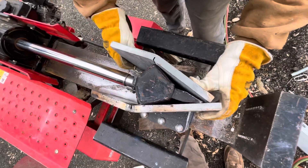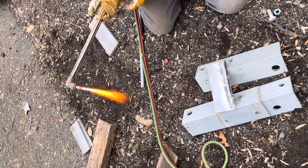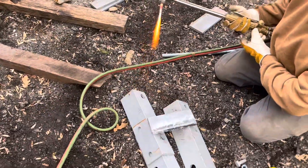Now that both pieces are bent, you can see the desired shape of what we're trying to make is starting to take form. Next we're going to be cutting a block for the back of the splitting wedge, also out of 5/8 inch thick metal.